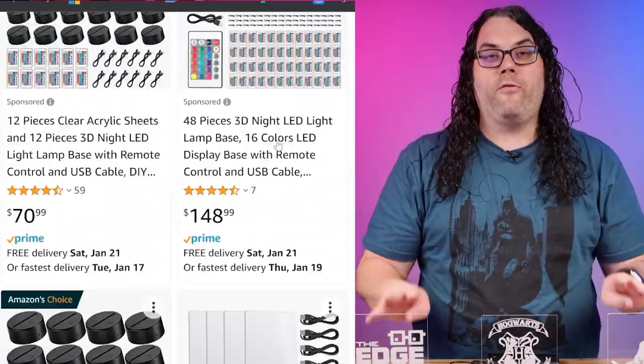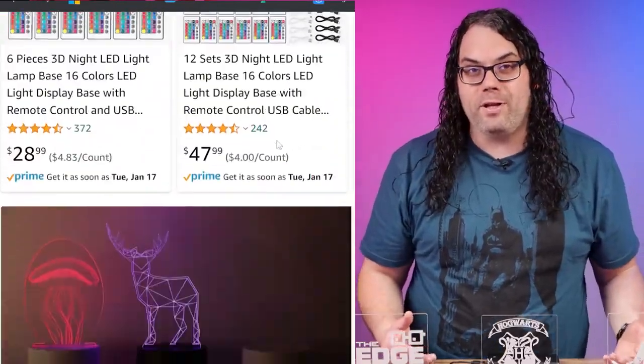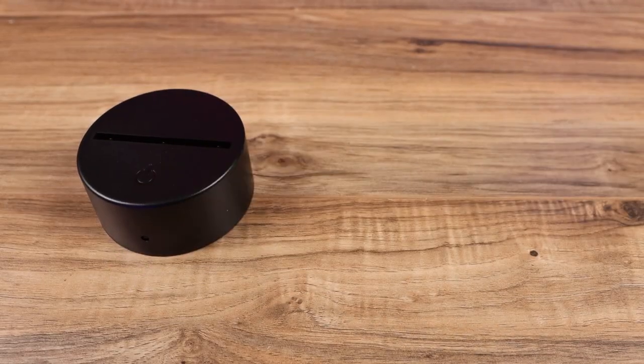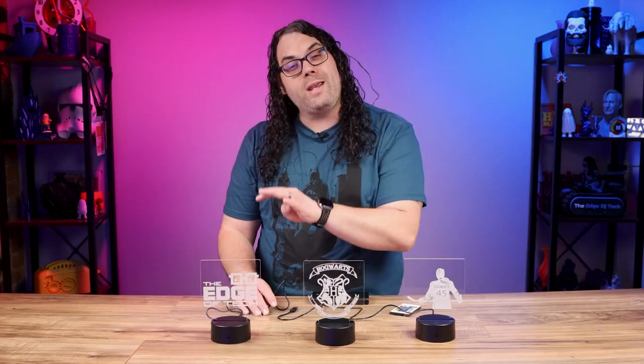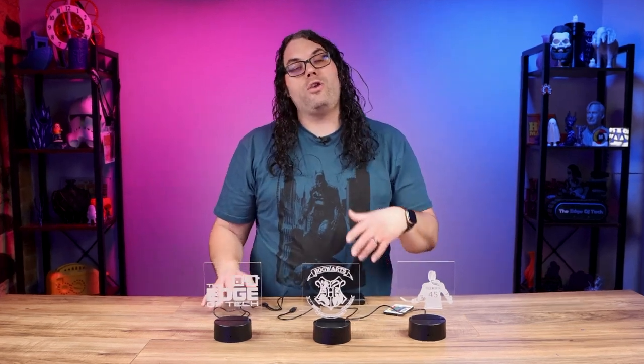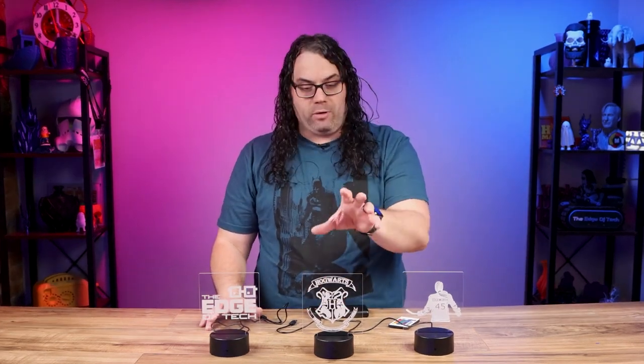The kits I'm gonna be using today came from Amazon. These particular ones came in a four pack for only $27 and that included the acrylic, the base, a remote control for each one, and a USB cable for each one if you don't want to use three AA batteries. I think this is an easy way to buy these because everything's all together. You can also buy the bases and design an acrylic cutout to fit the base, but in this video we're gonna use this kit. The best part is I sell these easily for $25 or more, so basically you sell one and it almost pays for all four.